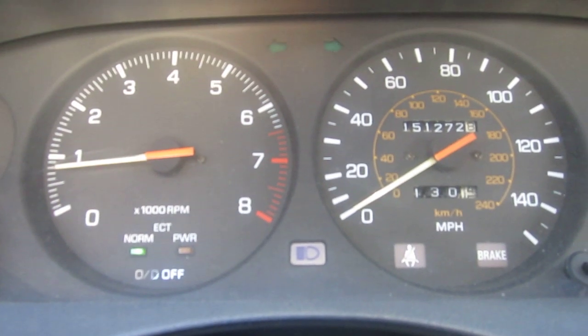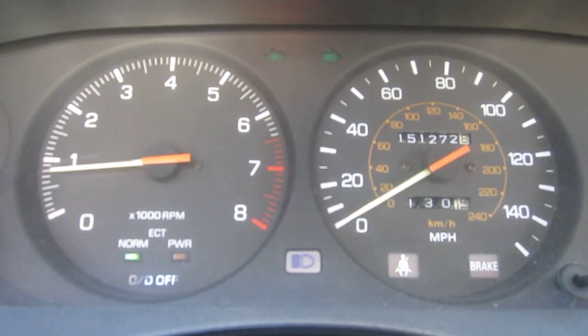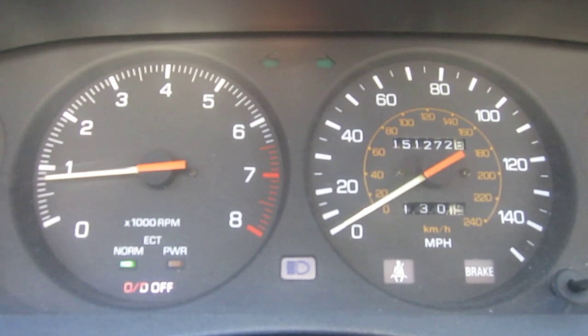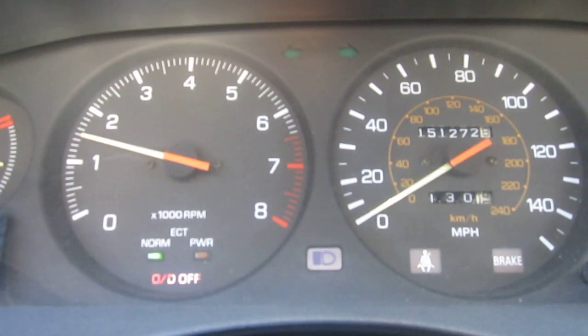This is showing proper function of all these shifts just under regular normal driving conditions. Just wait for the light to turn green. I got the transmission with overdrive off right now. You'll be able to see it shift first, second, to third, and then torque converter lockup.